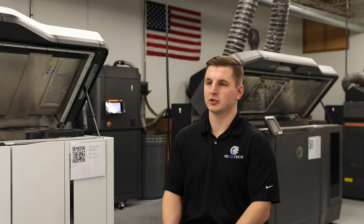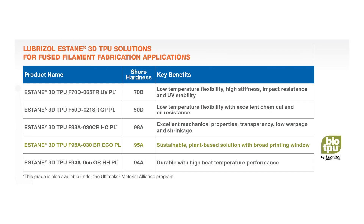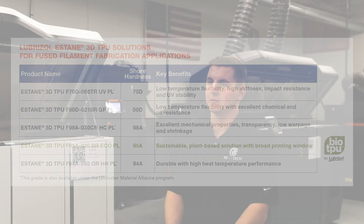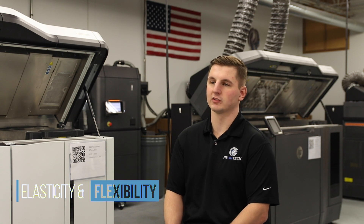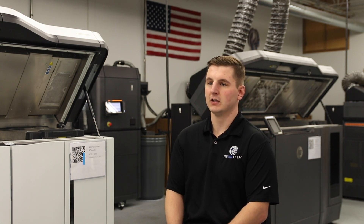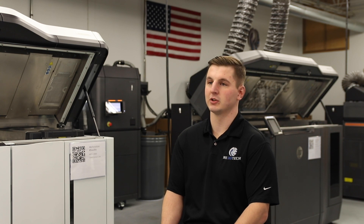The new TPU material we offer is a thermoplastic polyurethane, also known as TPU, and traditionally was used for high-impact environments or non-marring environments — whether that's a fixture that needs to hold a part without damaging it, or foot orthotics that need the elasticity for that application. The biggest benefit to using this on the MJF platform specifically is the design freedom you get. TPU is an awesome material, but traditional manufacturing methods limited the geometries you could achieve.